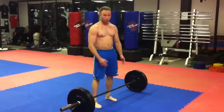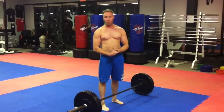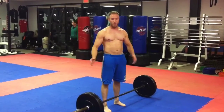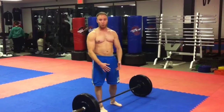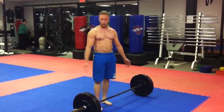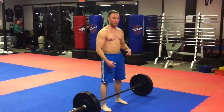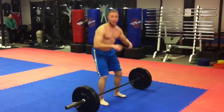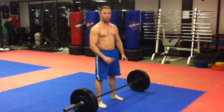The reps were: do five, add 10 pounds on each side if you can, do five more reps, add 10 pounds, do three reps, add 10 more for two reps, and add 10 more for a final one rep. On each clean, you're going to go down into a squat to absorb the landing, then come up and do a squat — that's one rep.